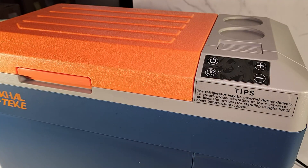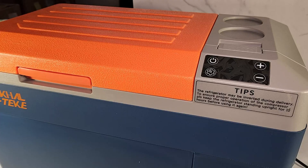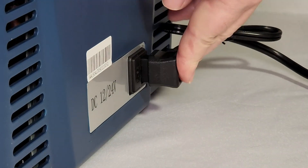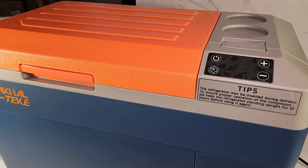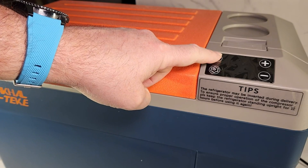It's been more than 12 hours since the fridge was in a standing position out of the box, so the compressor should be good to go. Let's plug in the AC power block and connect it to the fridge. The side that says 12/24 volts goes to the fridge. Now let's see how noisy it is — first power up, press the power button.